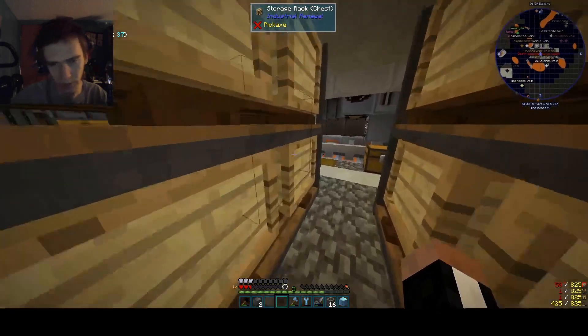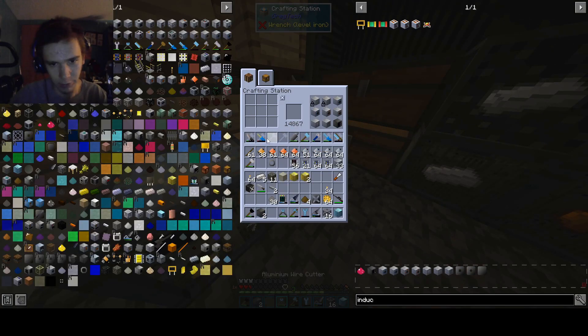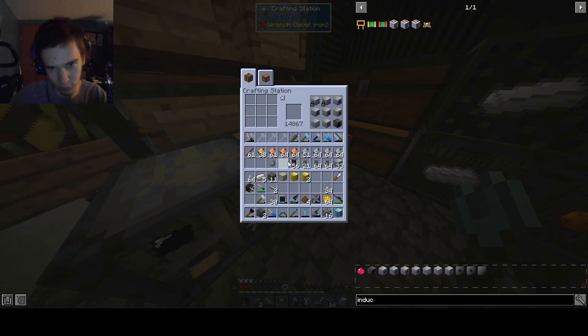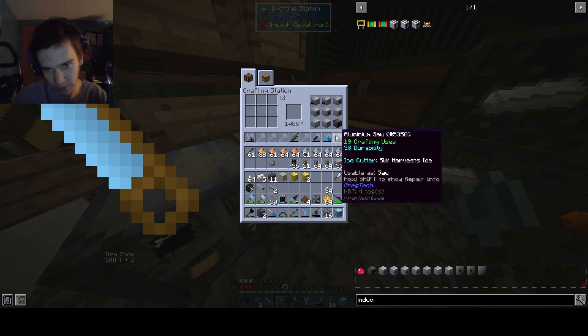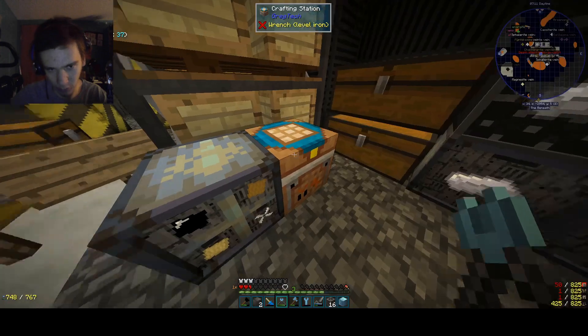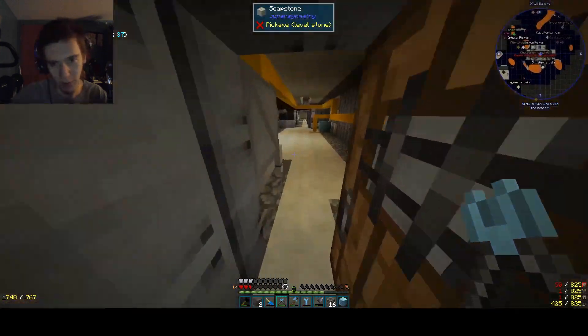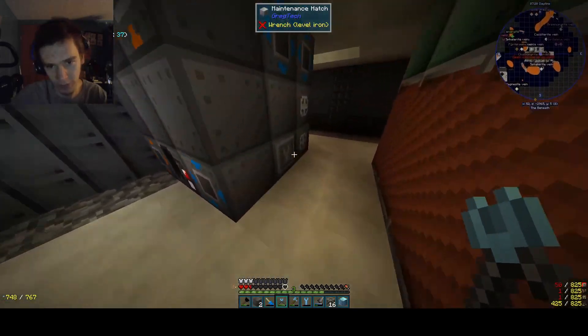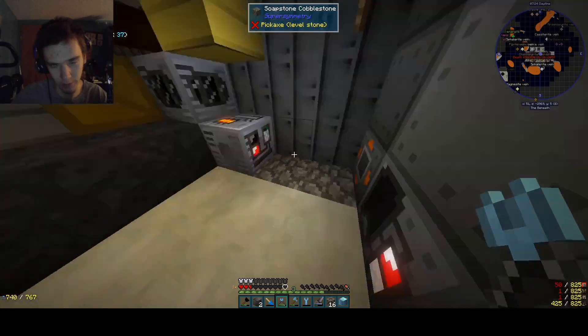Now to make it work, you gotta go ahead and get your tools as always — wire cutters, screwdriver, hammer, mallet, and crowbar. That's basically it. So we're going to walk up to this guy and say 'work,' and it will become maintenance-fine.